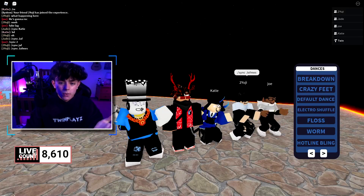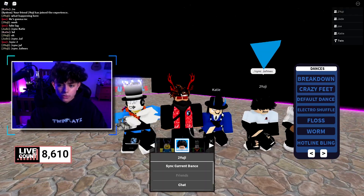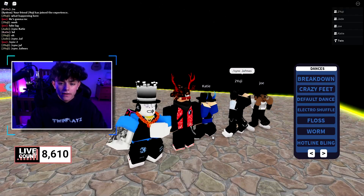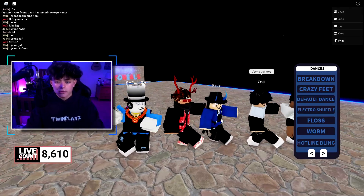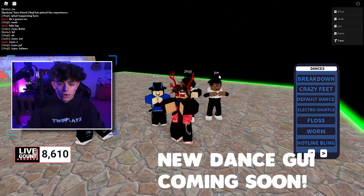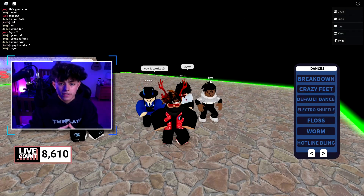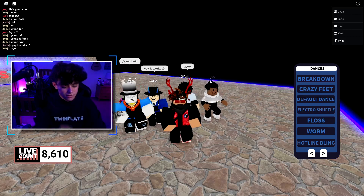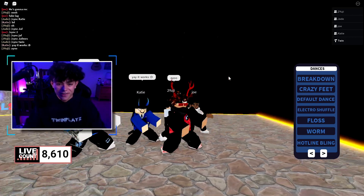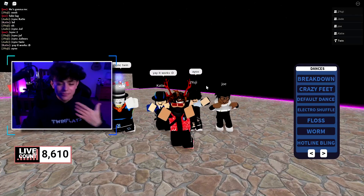A lot of you guys have been wondering about this new sync. How this works is there is click to sync, there is dance you can just do it normally, and there is commands and everything. It's honestly just amazing. We got some people in here to test it out and I'm going to start testing things.